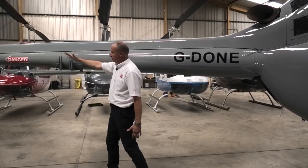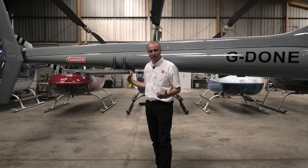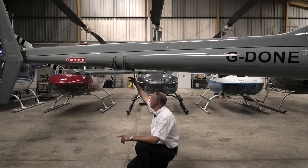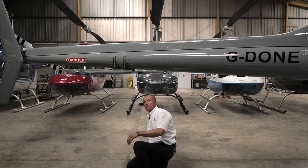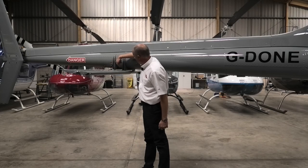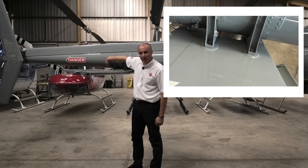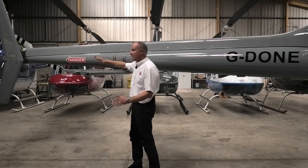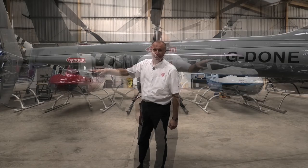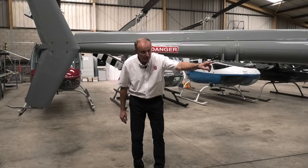Moving downwards towards the horizontal stabiliser, we check the leading edge for hangar rash and bird damage. Underneath there are four mounting points, so we check the integrity of those bolts and the witness marks. Moving up, there are two more bolts — we check those witness marks. We check the earth connector and the electrical connector for security, and then a general look on the top skin for any damage. We then check the trailing edge of the horizontal stabiliser for any damage or hangar rash.